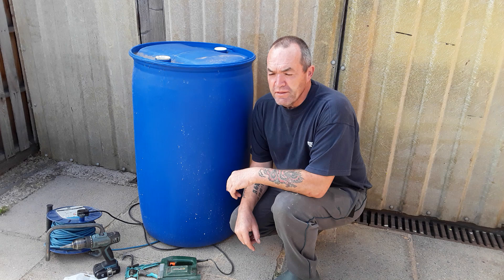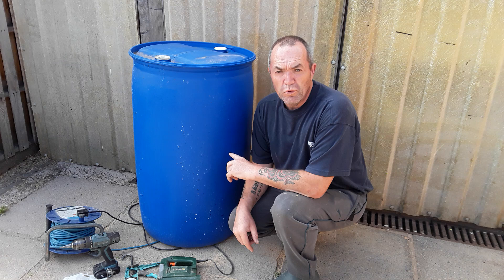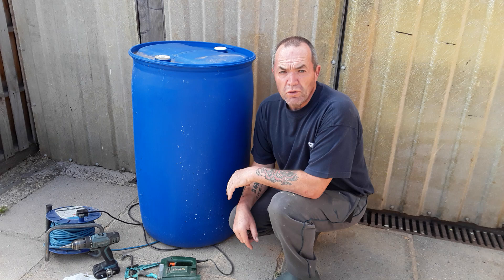Welcome back my gardening friends. A lot of you have been asking about the blue barrels that I get. I'm lucky enough that these come to our works — they have some ad blue in them and they're non-returnable.